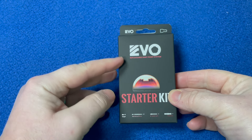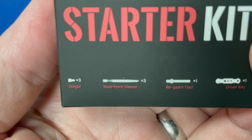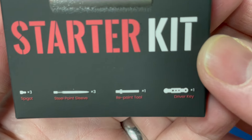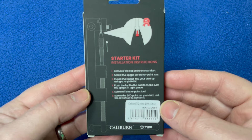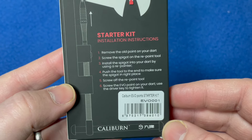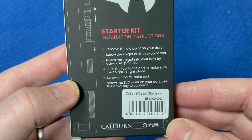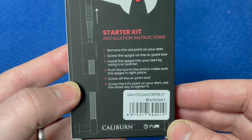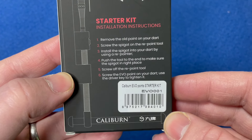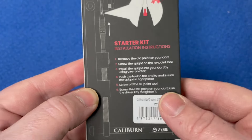So it's got the Evo replaceable point system starter kit — the spigot, the steel point sleeve, the repoint tool, and the driver key. That's what's inside. The starter kit installation instructions say: remove the old point on your dart, screw the spigot onto the repoint tool, install the spigot into your dart using the repointer, push the tool to the end, make sure the spigot is in the right place, screw off the repoint tool, screw the Evo point onto your dart, and use the driver key to tighten it.